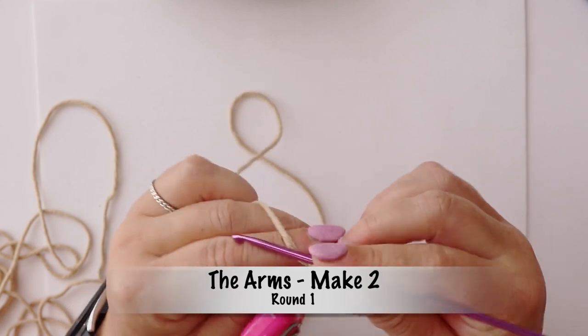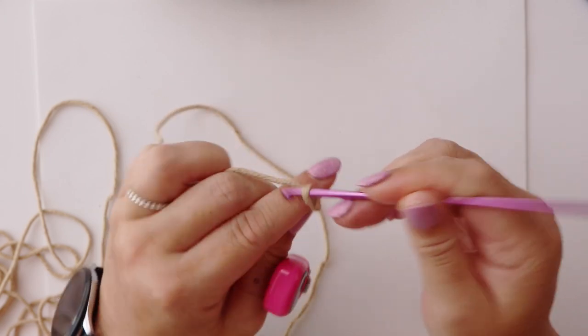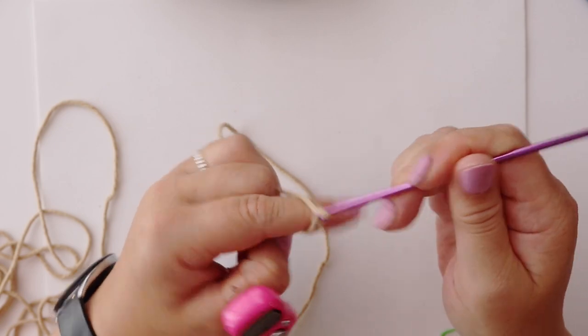We will then chain four — that's one, two, three, four.